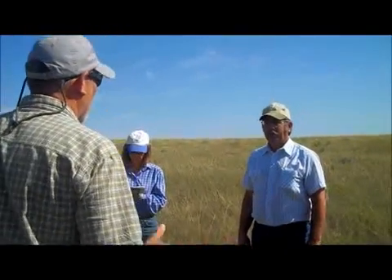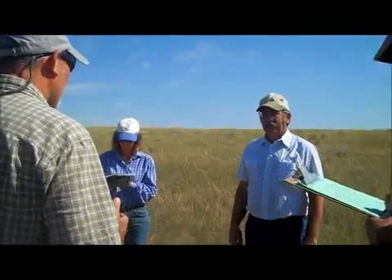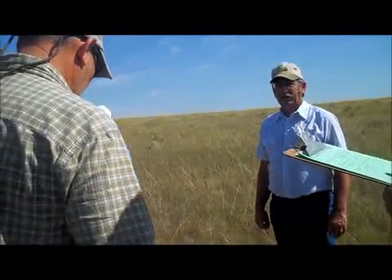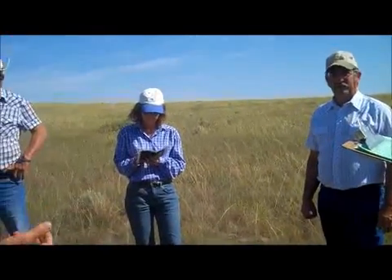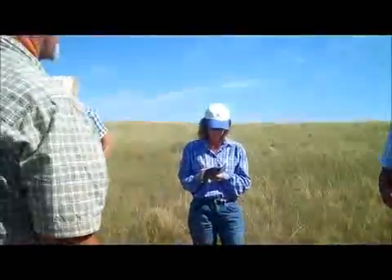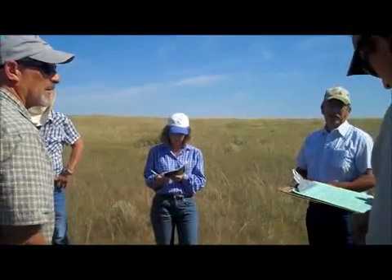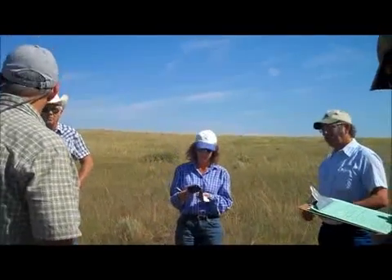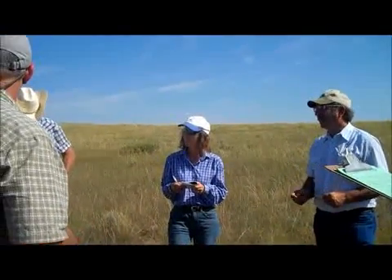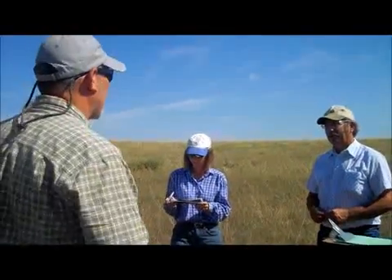Let's say 21.5 times 200 acres is 4,302 animal days of grazing to leave about half. If we had 4,302 animals, how long could we stay here? One day. If we have 27, divided by 27 — that's 159 days. Yep.